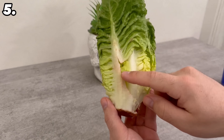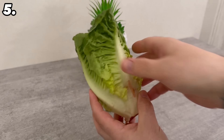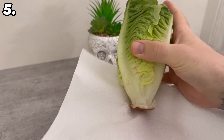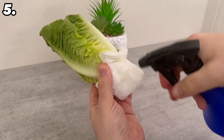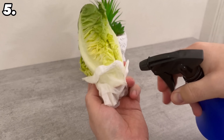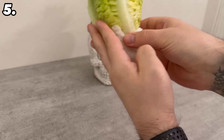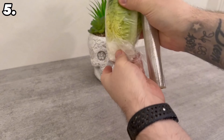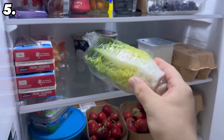If you have bought a lettuce, the first step is to remove any leaves that no longer look so good or have even wilted. Then grab a paper towel and wrap the lower stalk in it. Wet it thoroughly, press it well again, and finally wrap the whole head of lettuce in some foil so that it is completely airtight. You can then put it back in the fridge to keep it fresh for as long as possible.